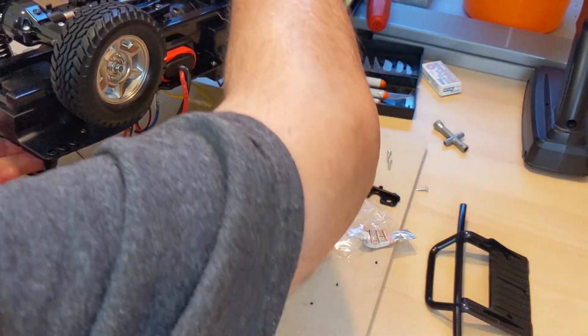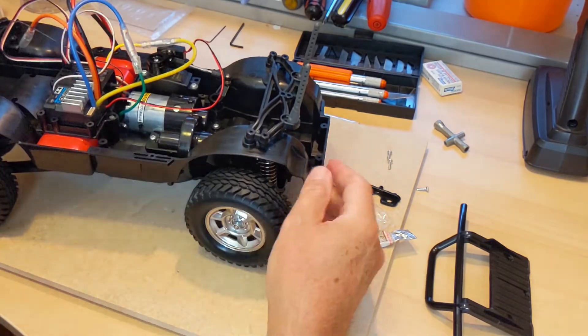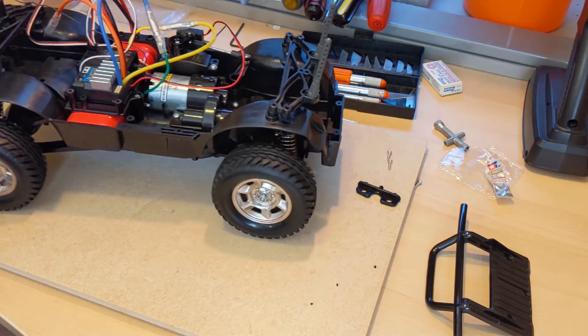Here we go — there are all four wheels and tires on. Now that's actually starting to look like a vehicle!